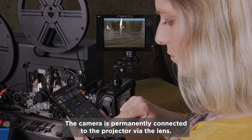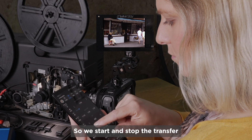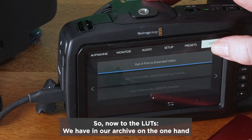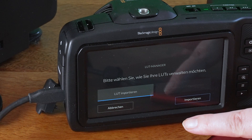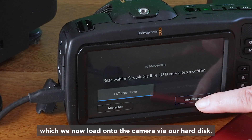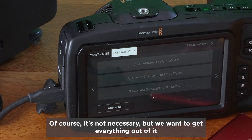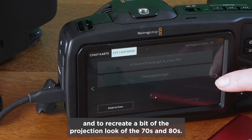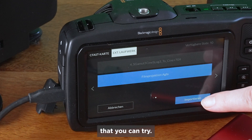The camera is permanently connected to the projector via the lens. Nevertheless, we choose the Bluetooth remote here to start and stop the transfer remotely and avoid any shaking. Regarding LUTs: in our archive we have warm Kodak films on the one hand, and Agfa films with a blue cast on the other. For this reason, we've designed two different LUTs, which we now load onto the camera via our hard disk. We want to recreate a bit of the projection look of the 70s and 80s. There are also countless ready-made LUTs from various manufacturers that you can try.